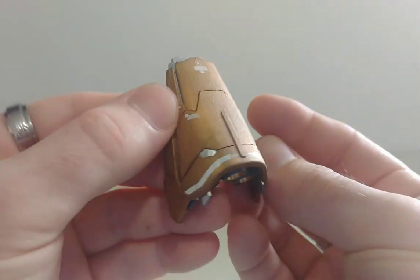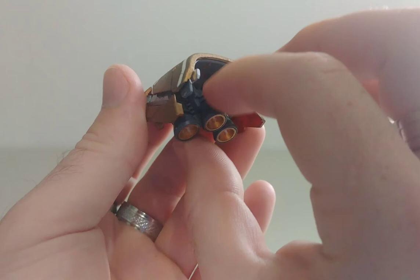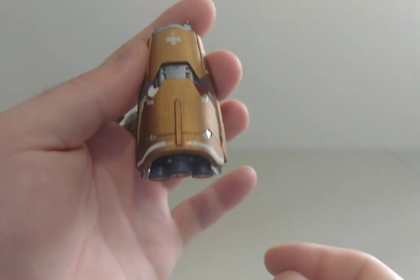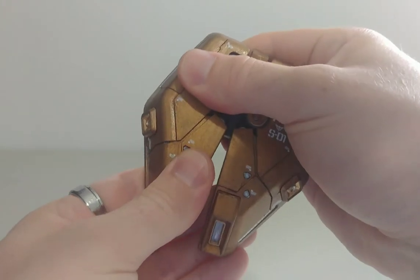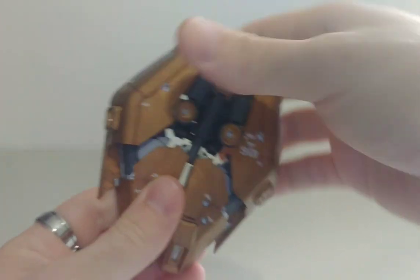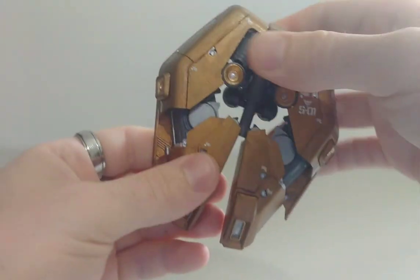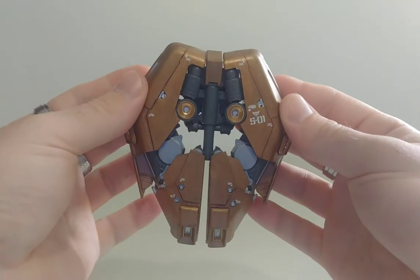The side skirts actually extend just like this — you lift it up and this comes out more just like this. The back skirt actually opens up here too. It's a bit hard to do because of some of the paint, but yeah, it opens just like this — very nice, looks pretty good.